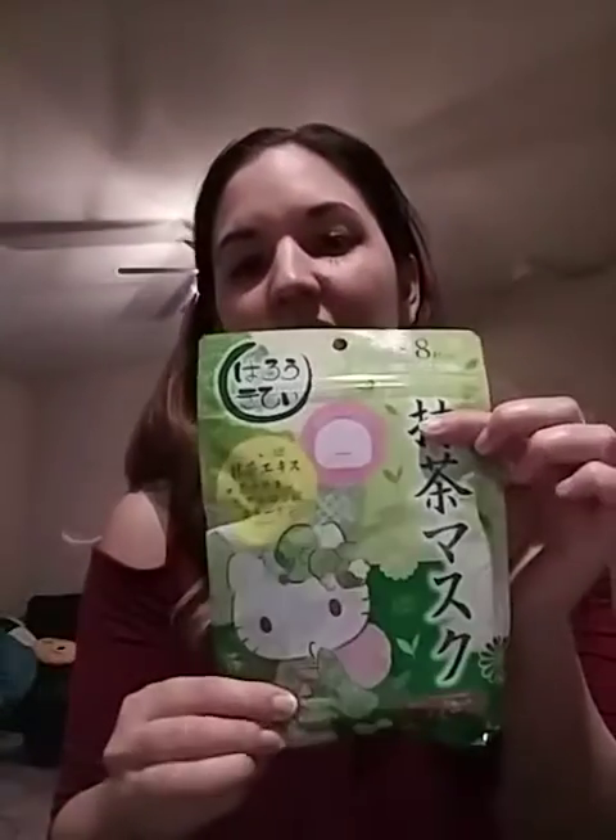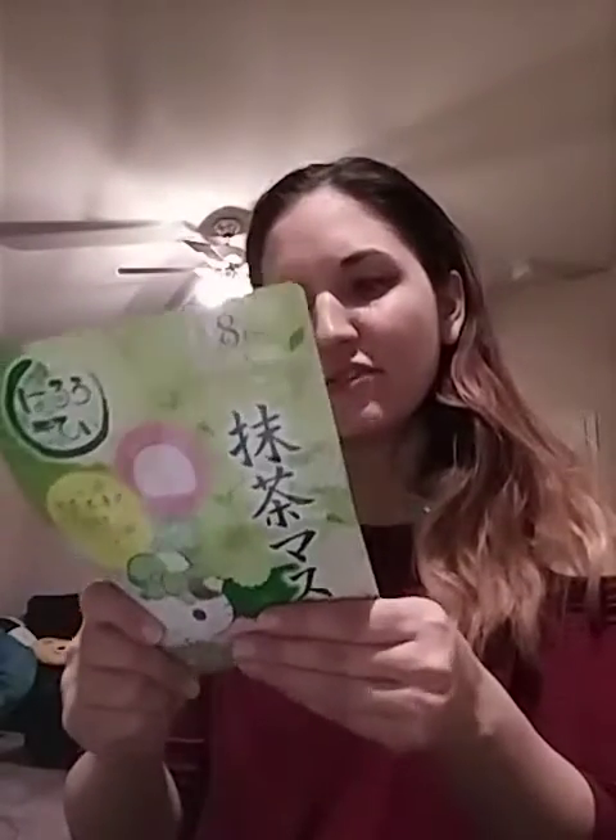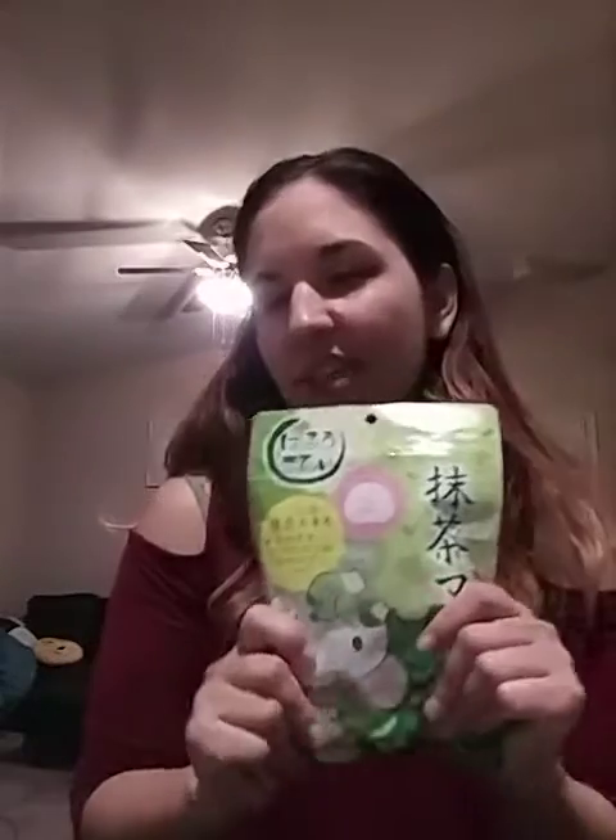And then there are these Hello Kitty face masks. I actually got one of these before — they have several of them in here. I got something in another box with very similar packaging, a Hello Kitty face mask, but these are kind of in bulk, and that's kind of cool.